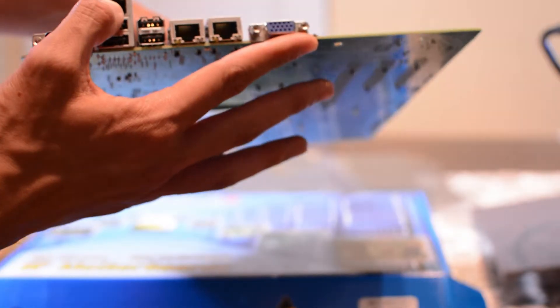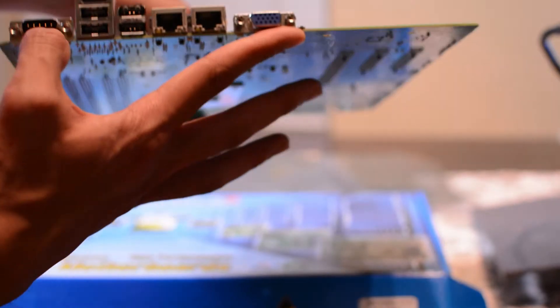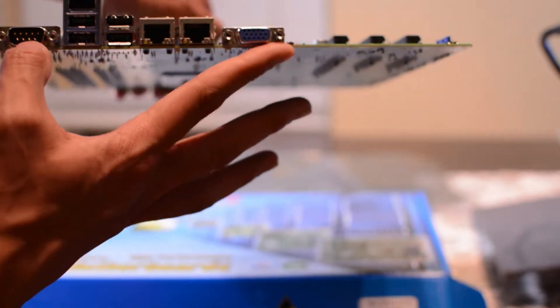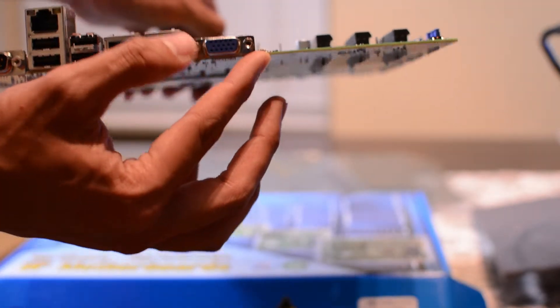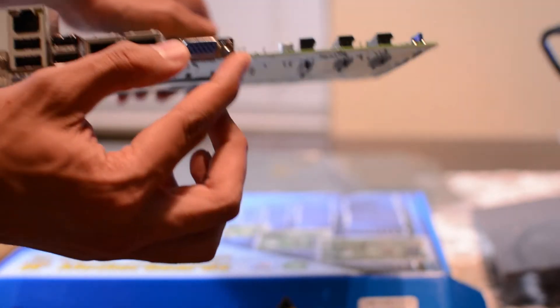And for the rear I/O, you've got four USB 2.0 ports, 3 gigabit ethernet, a serial port, and a VGA port.